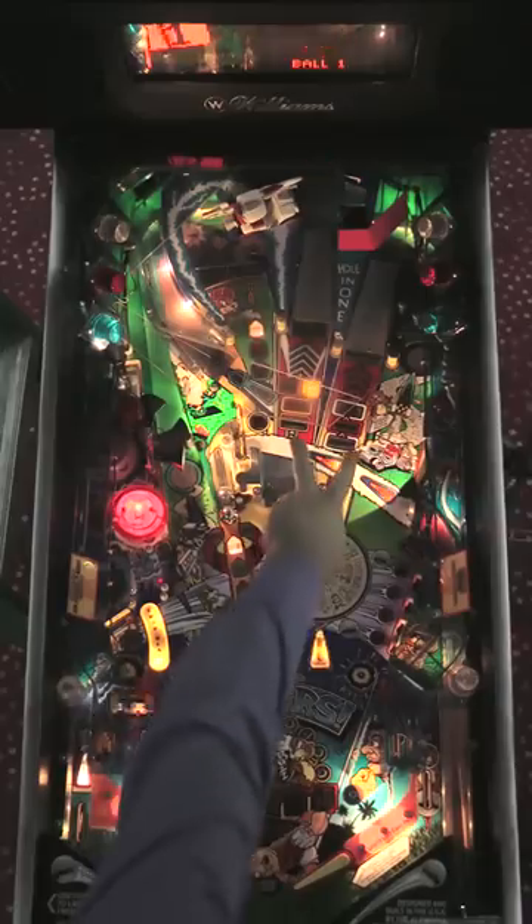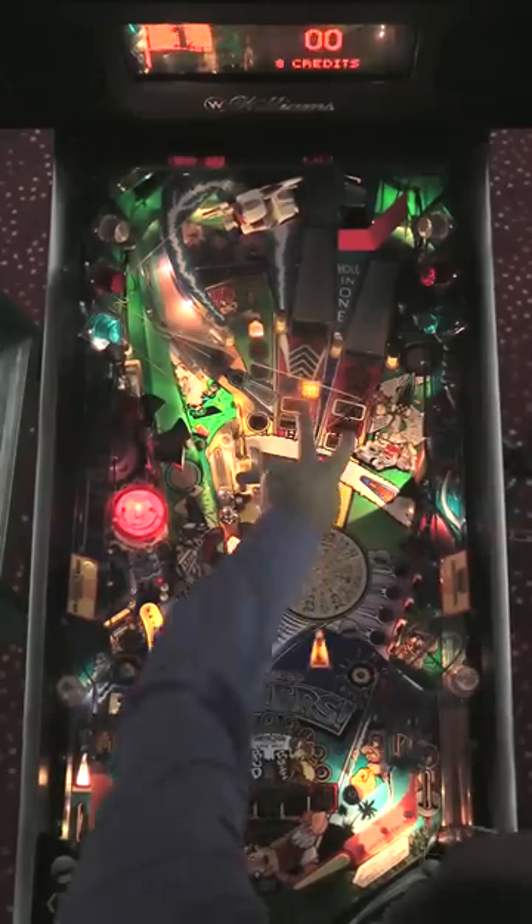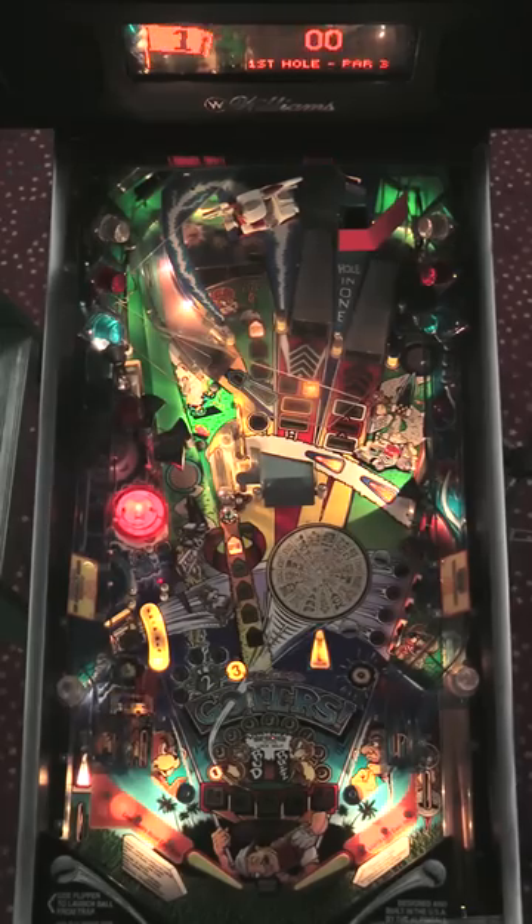Gophers also has two gophers that pop up underneath each of the two ramps in the middle of the playfield. Some players get really aggravated playing Gophers because if those things pop up and block your ball, you can actually have the ball drain off one of the gophers because the thing just got in your way. So a lot of players have nasty things to say about Gophers, but as long as you don't take the game too seriously, it's a good time.